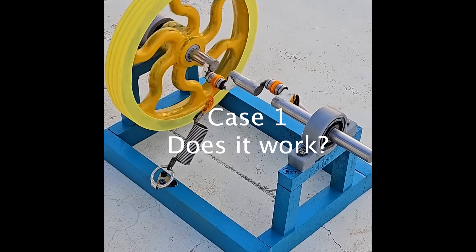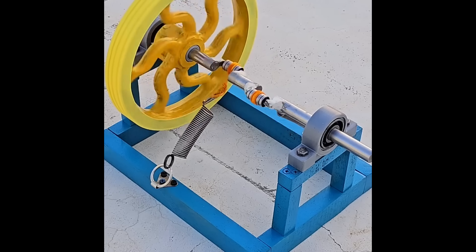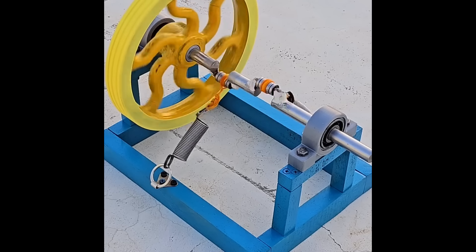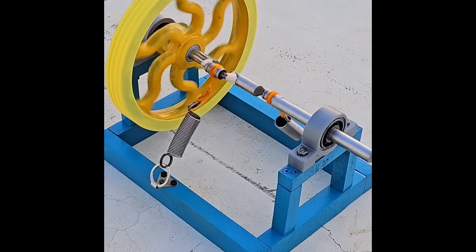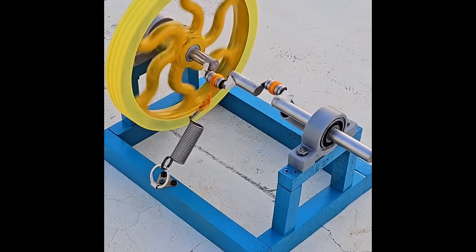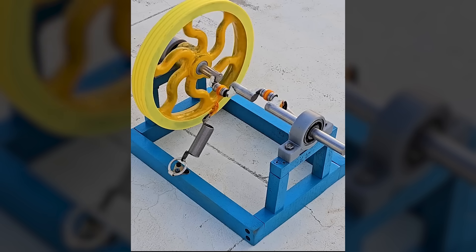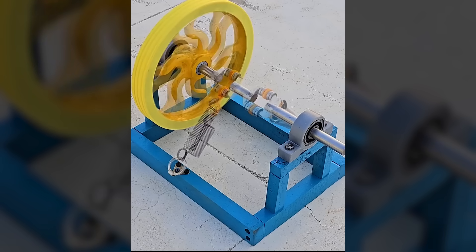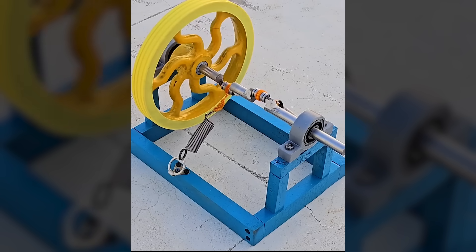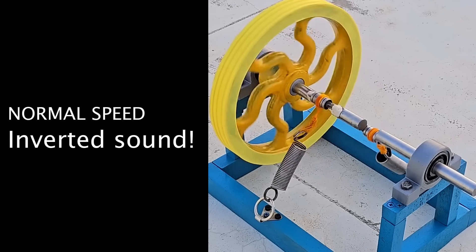At first glance, the result is striking. A disk spins seemingly on its own, powered only by springs, with no visible motor or external energy source. However, closer inspection reveals that the movements don't follow a natural pattern. If you look carefully, there's a subtle reversal in the dynamics.